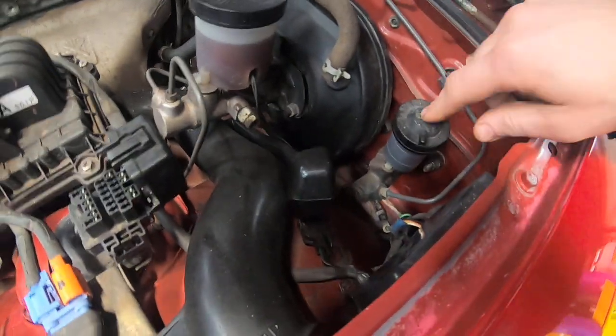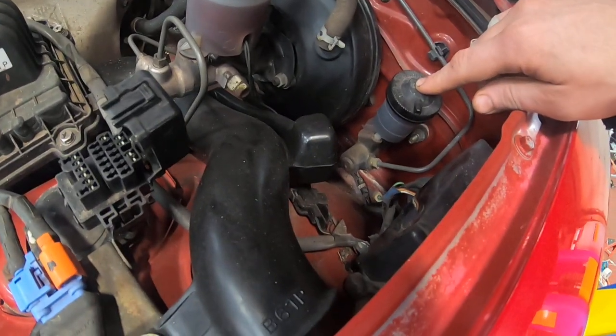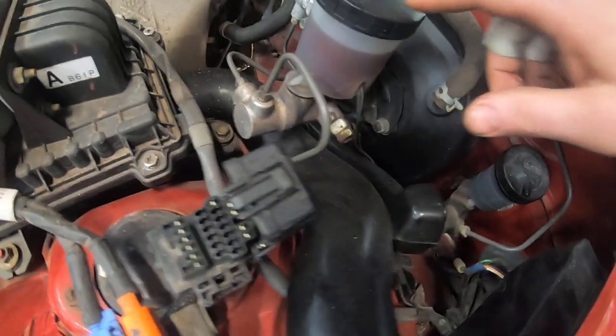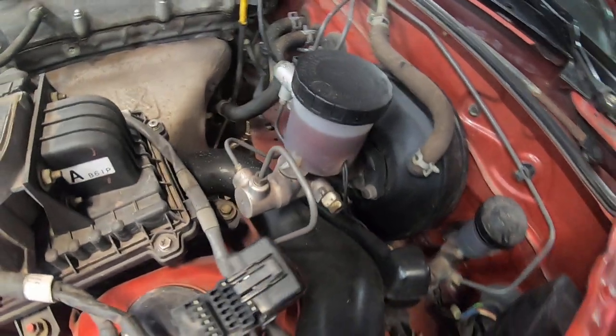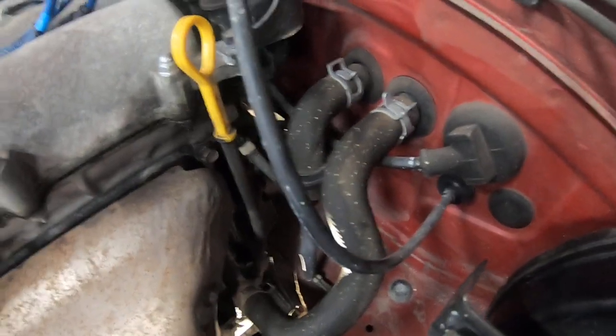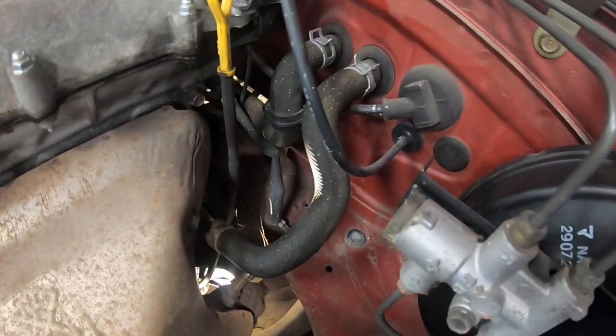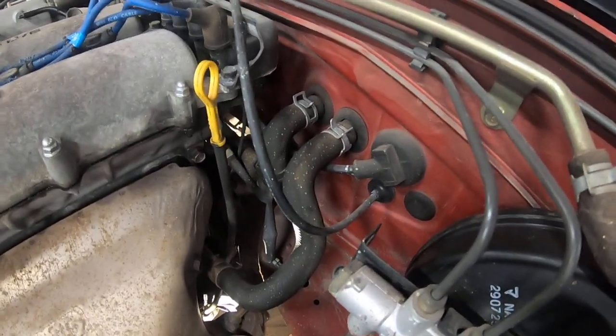Over here, just like on all NAs and NBs, we've got our clutch master cylinder, our brake master cylinder and booster — vacuum powered just like all of them. Heater core hoses are one of the more common issues, a little bit of a pain, and we've got those there, just the same as pretty much every Miata.